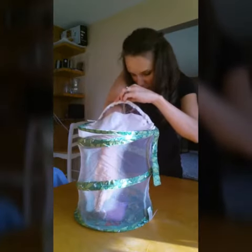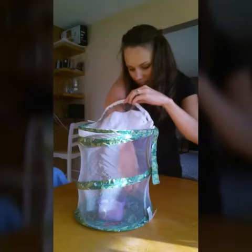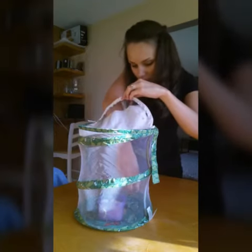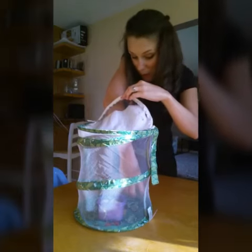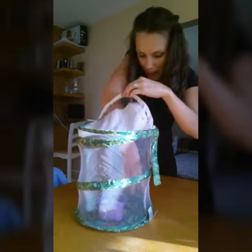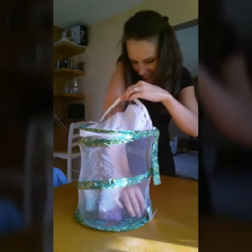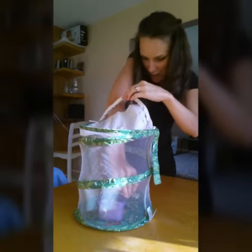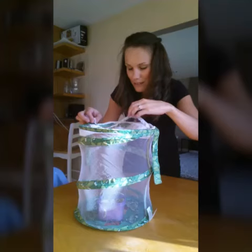Alright, my other butterfly — the one that just hatched or emerged today — is at the bottom here, so I'm just going to reach in. As long as you're careful and your hands are clean, you won't hurt them. You just grab them by the outside of their wings. It is possible, I've done it before. Just don't rub them together.